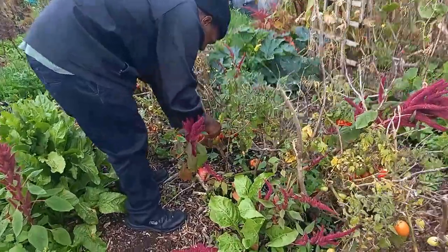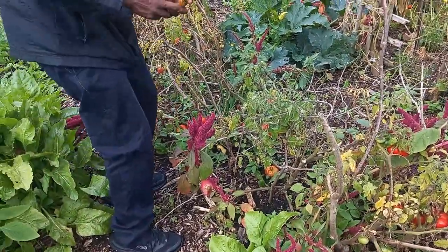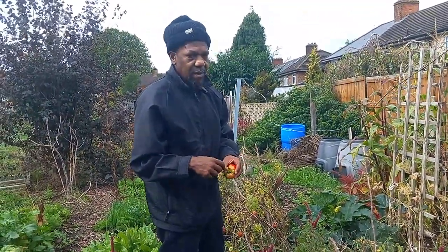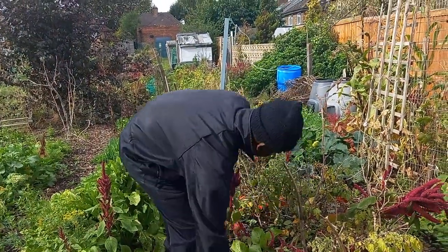We've been lucky in a way — it has been cold but it hasn't been cold enough to damage the tomatoes. Normally if you get a frost, the top of it will get a frost burn and then to me the tomato is no good anymore.